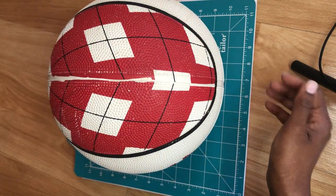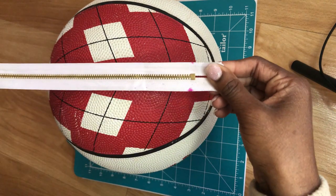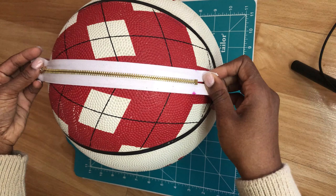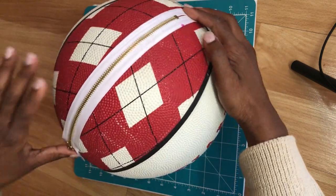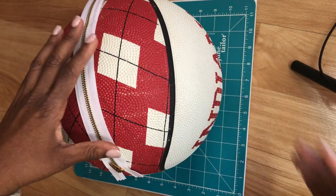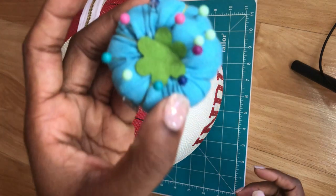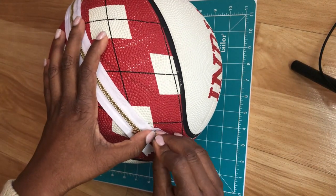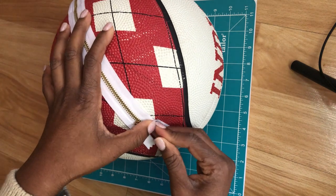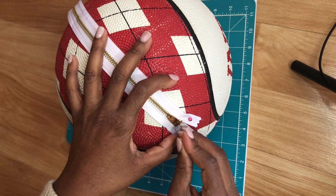What you're going to want to do here is make sure that you're following the line. This basketball had one, but I've tried it on a leather ball and it did not. You just want to try to measure it to make sure that you have enough space for your zipper to fit in there snugly. Then you take your measurements for your zipper and pin them down to make sure you are cutting enough space for that zipper to fit in there comfortably when you're ready to sew it, after you've cut the opening for your ball.